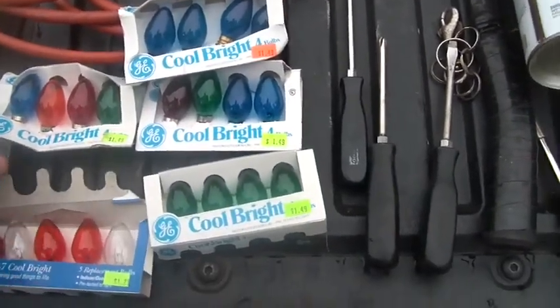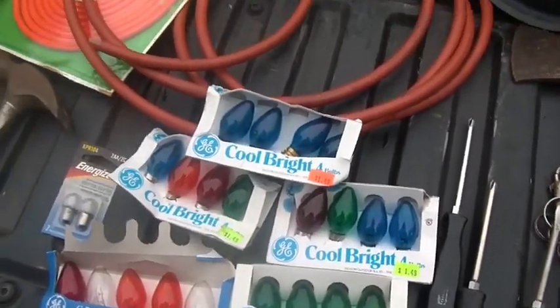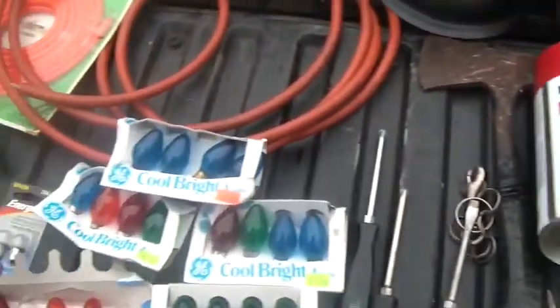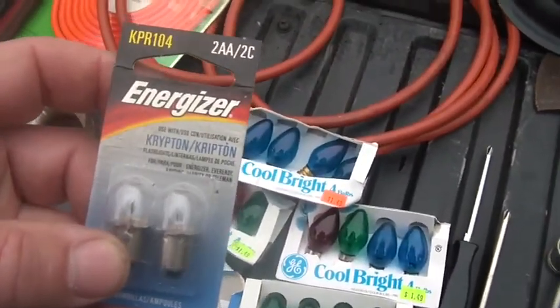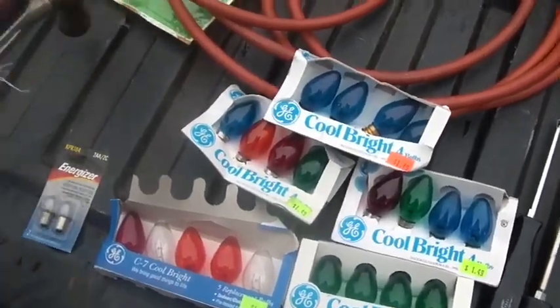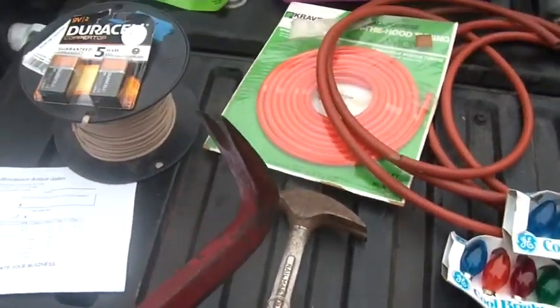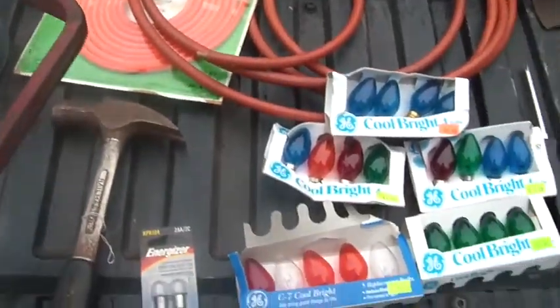The lights — I don't know, they were like a quarter each. I didn't pay very much. I got the lights and the fish together; I think it was three dollars. This was fifty cents — they're Krypton light bulbs. Hammer, buck and a half. And this was a dollar.